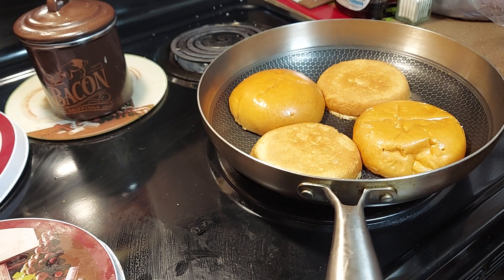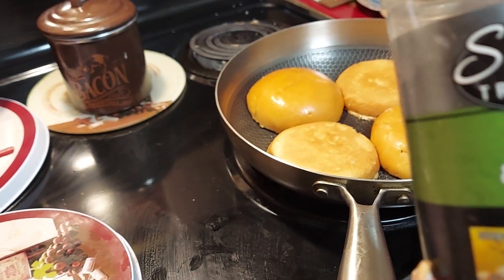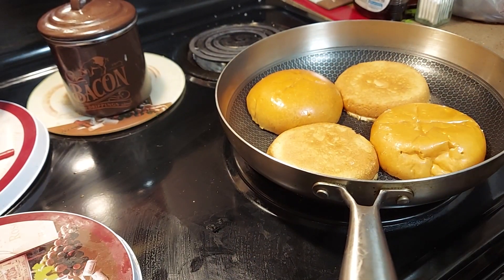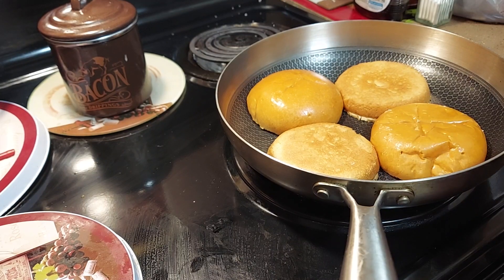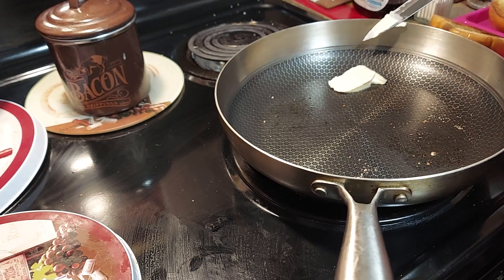I put a little garlic on it so it can have a little flavor — garlic salt and pepper. The seasoning I use is called Supreme Tradition — garlic and pepper seasoning. That's all I put on it with some butter to give it a little flavor. Then we're gonna add a little butter to one side and saute our onions.